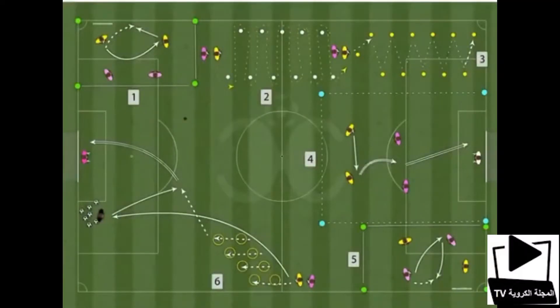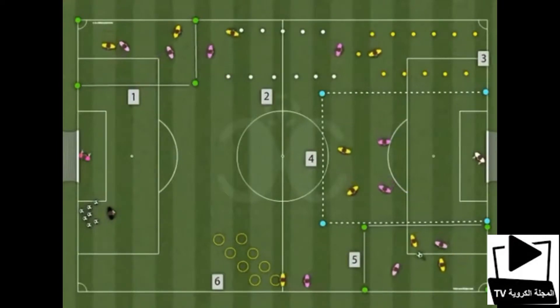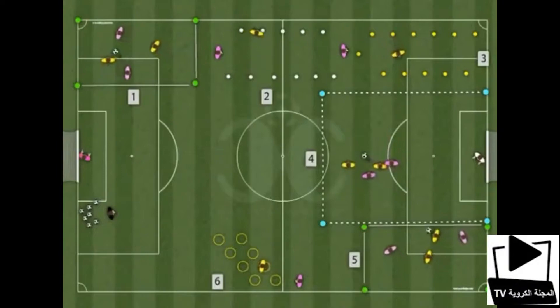This is an aerobic capacity drill. This drill is organized into groups of 4 to 6 players.